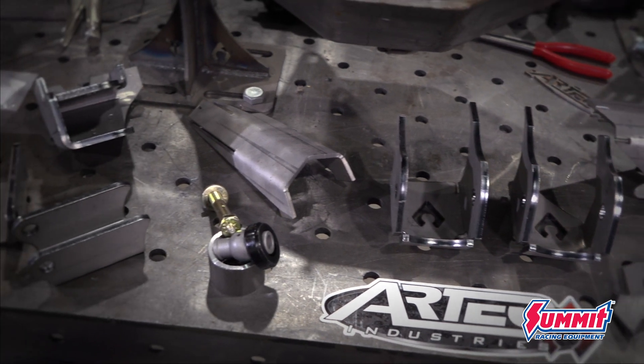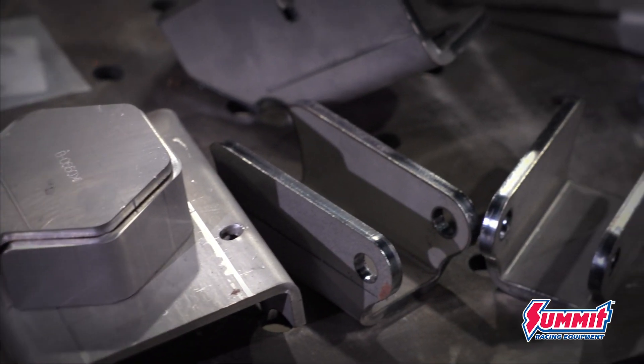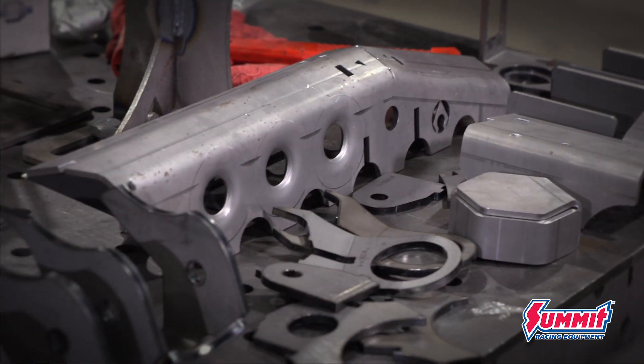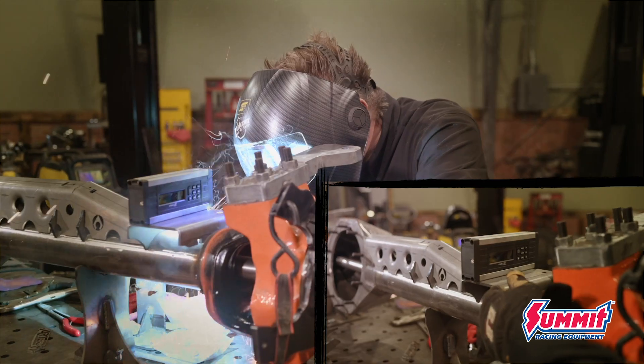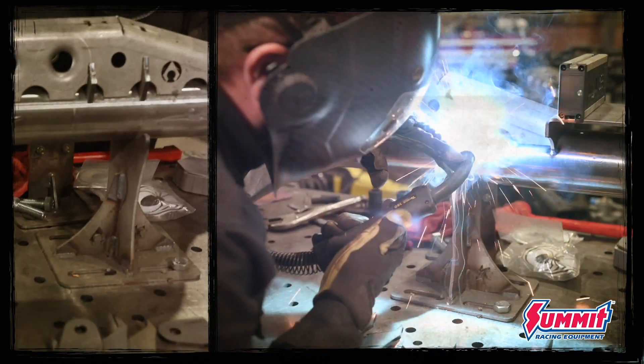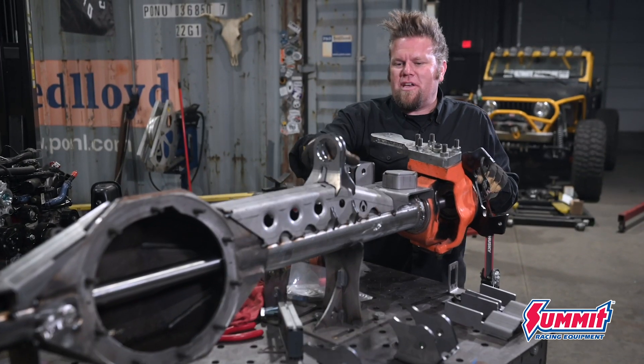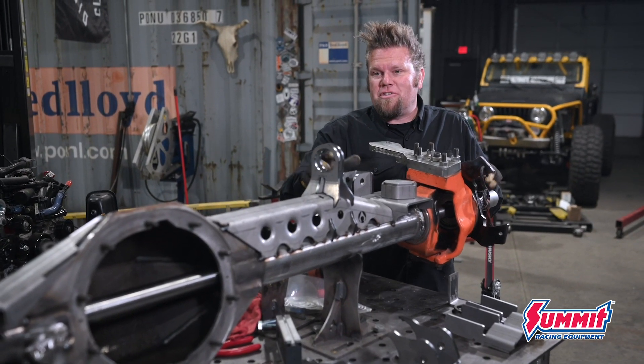To get these axles to work with my JK suspension, I'm going to use a 1-ton JK Swap truss kit from Artec Industries. This is their Apex series truss — it's a new type of truss. The old truss already on this axle was a prototype, and they asked me to chop it off and install this new one because they have the geometry figured out a lot better with this one.